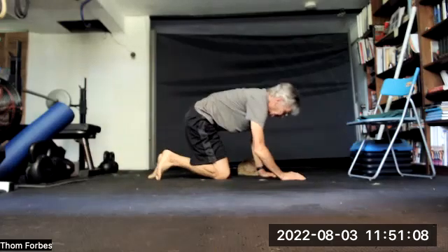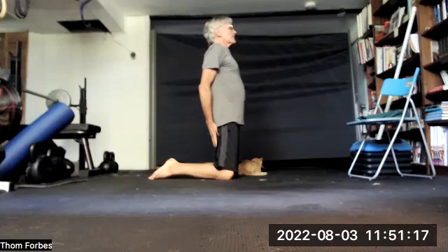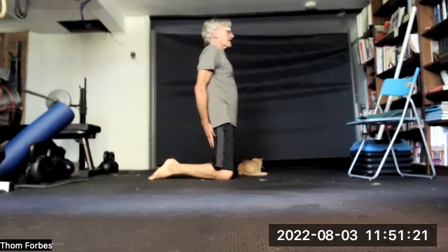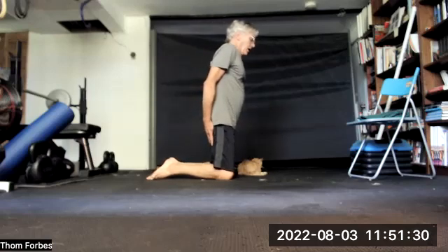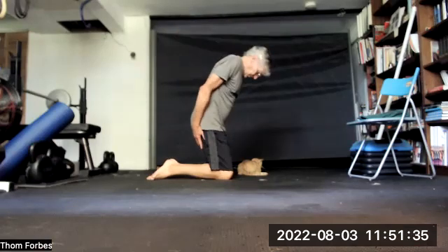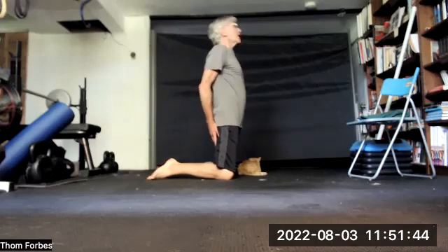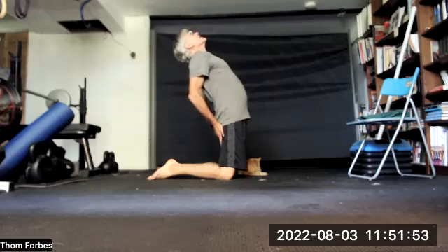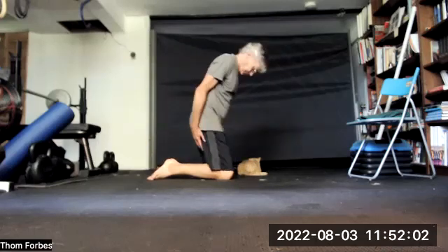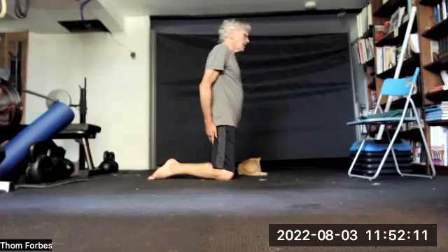Roll around onto your knees. Put your hands behind your thighs or on your boots. The modification would be just staying back on your knees if you can't do back extension. But if you can, come back, come forward — that's one. Up to 11. Always stop if dizzy. And then take two breaths.